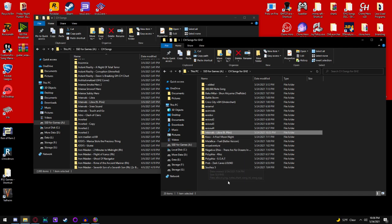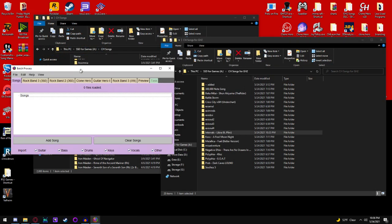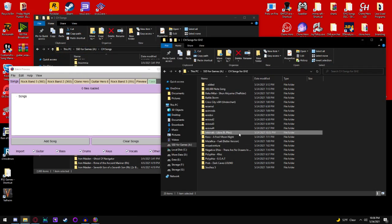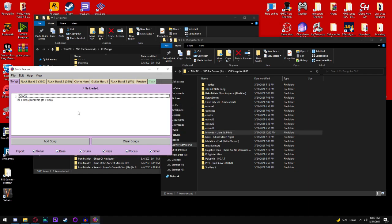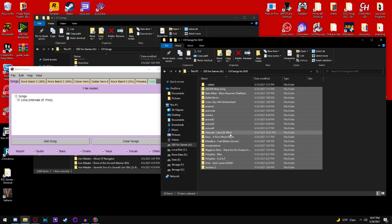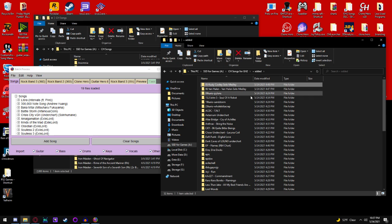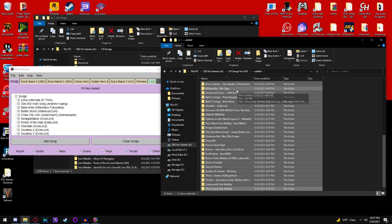Now, remember we just changed the Song.ini of Libra. Go ahead and open up the Batch Process in Onyx and drag your newly edited song into the Songs tab. If you want to add multiple custom songs, you can do so right now. I have a whole bunch I can slide in there — got a whole bunch from an earlier stream that we can add too.